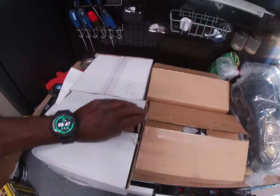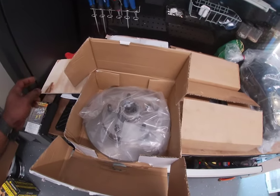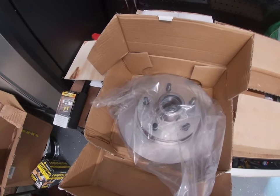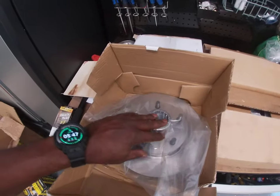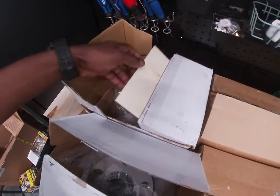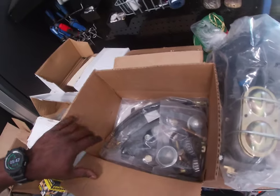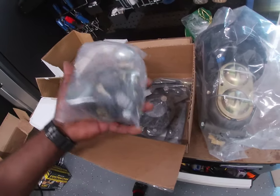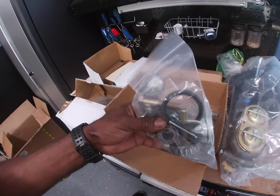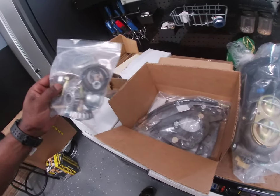Let me take a look, see what we got. This is a basic 11-inch rotor — studs already in it. Looks pretty good. I'm pretty sure this white box is the same thing. Check out this mounting system. Got a bag full of goodies — inner and outer bearings, washers, bolts.